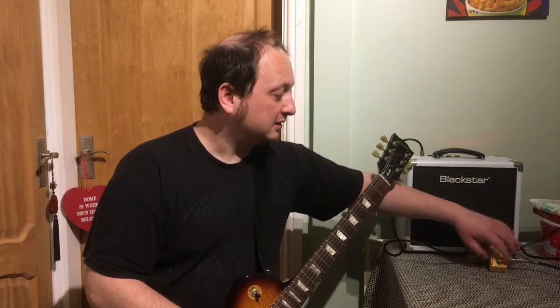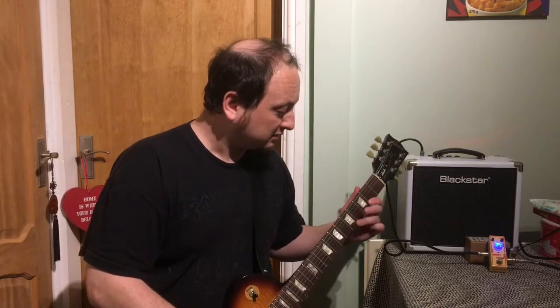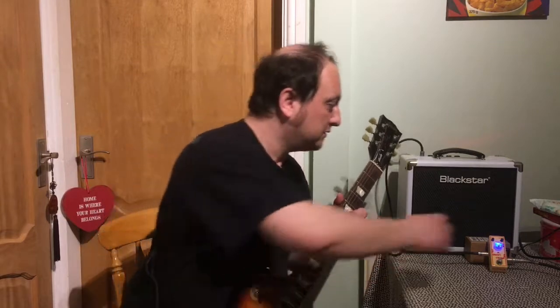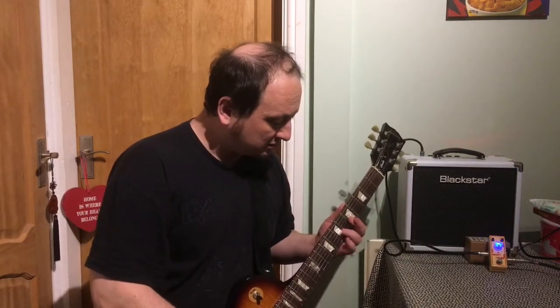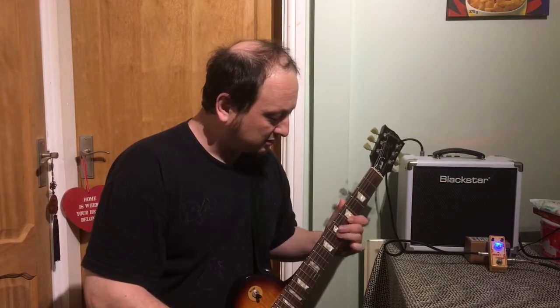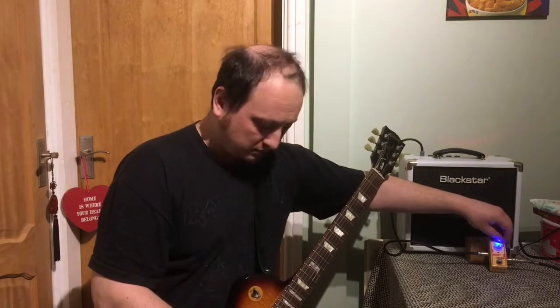I've set the amp to the overdrive channel. Let's see what the Sweet Cream sounds like in front of that. I've got the gain set to about a quarter. It's really driving.